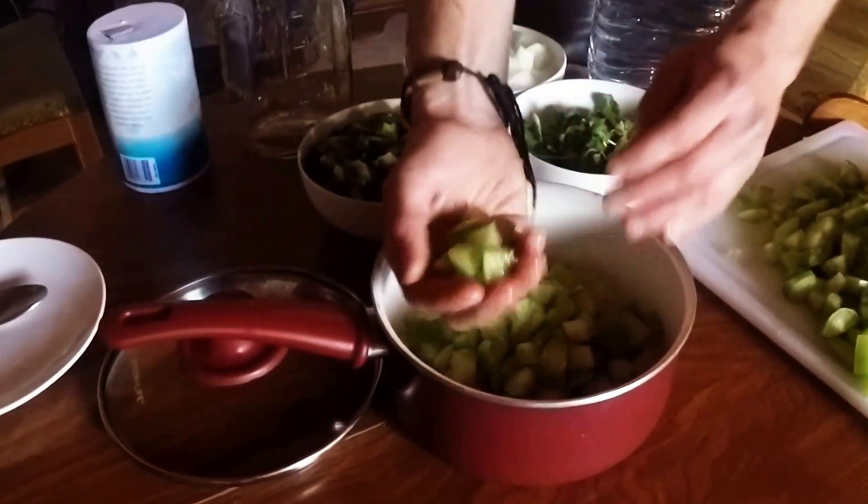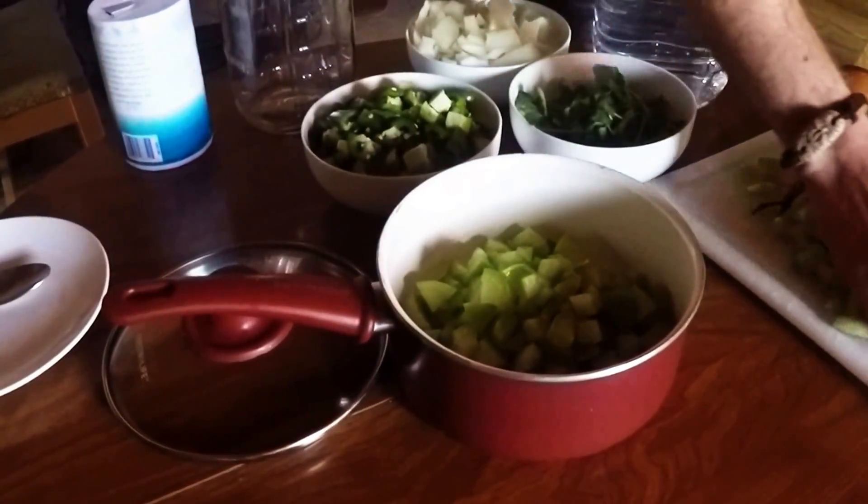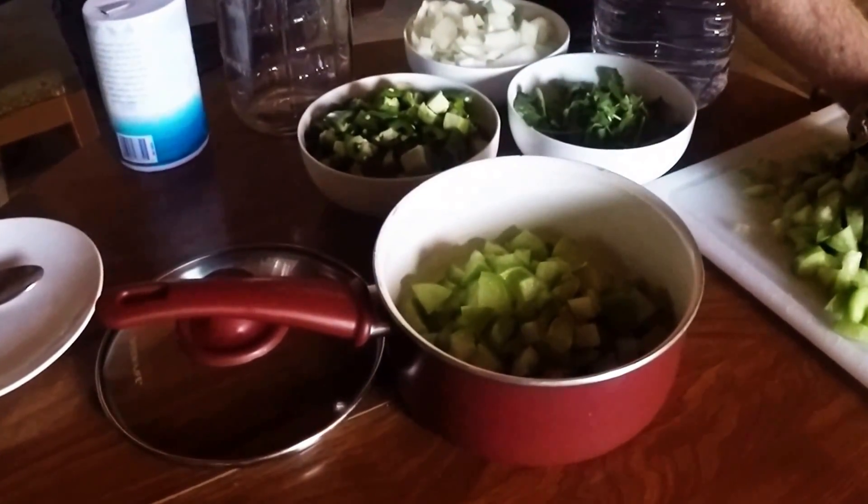Tomatillos, if you don't know, are a member of the gooseberry family. A lot of people mistake them for green tomatoes and call them husk tomatoes, but they're actually a gooseberry.